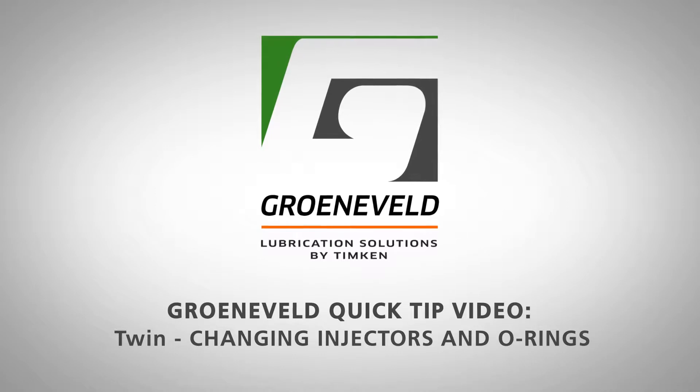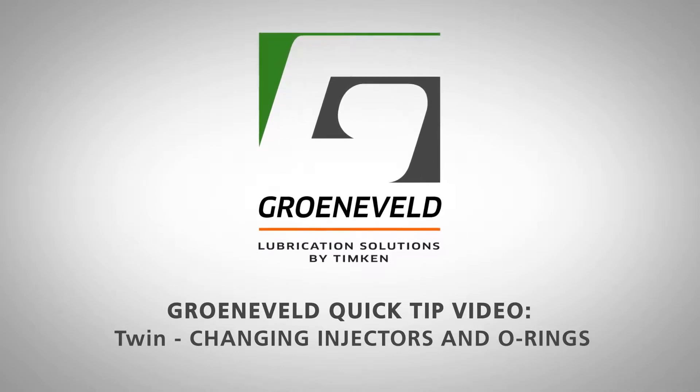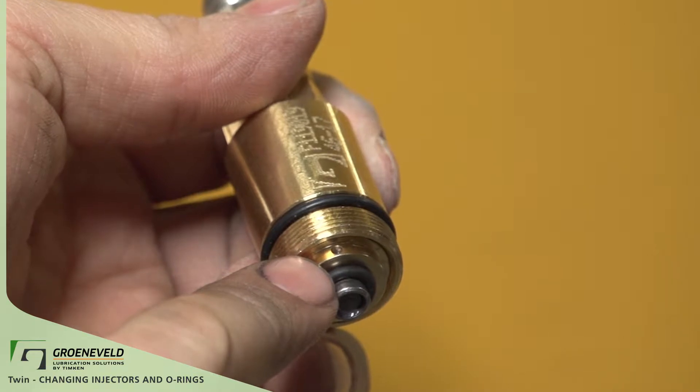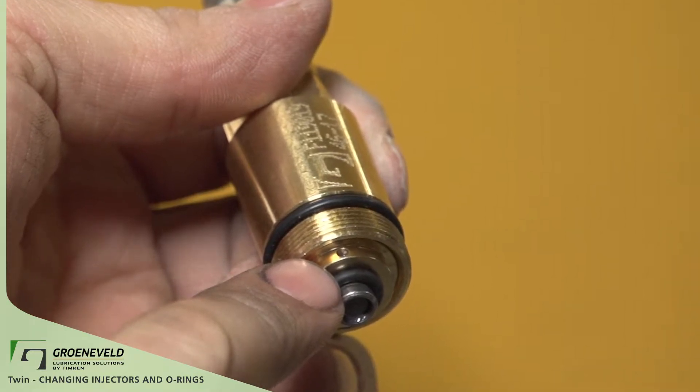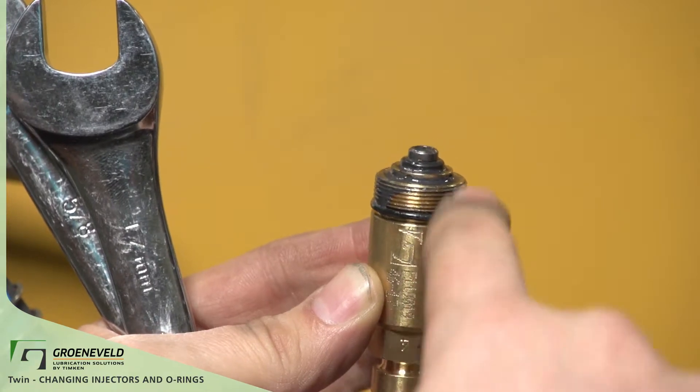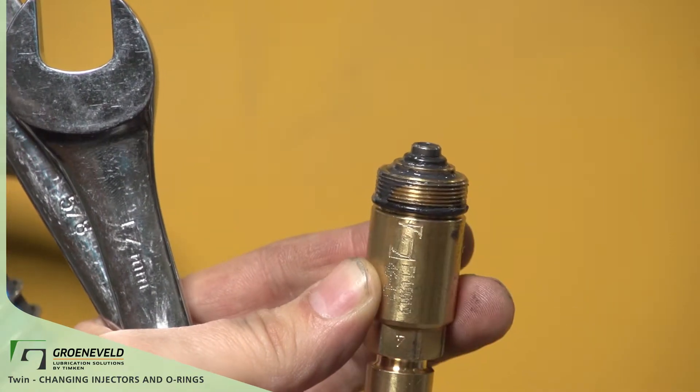This is a Greeneveld Quick Tip video on the TWIN, Changing Injectors and O-Rings. In this video, we'll show how to change injectors and O-rings on the TWIN. We'll also cover the purpose for the O-rings and reasons to change from one injector size to another.